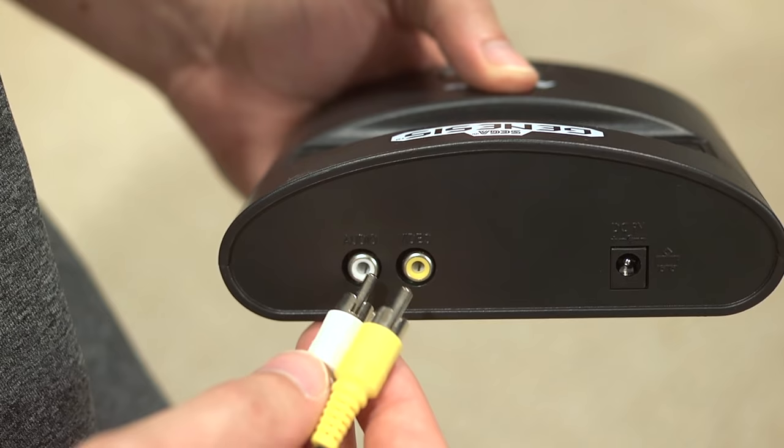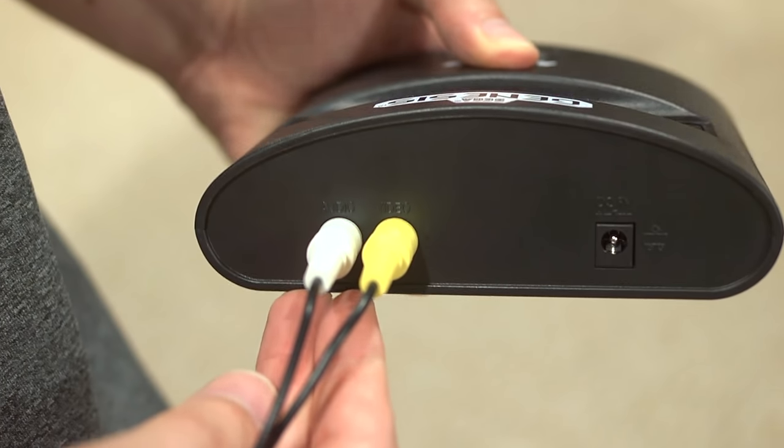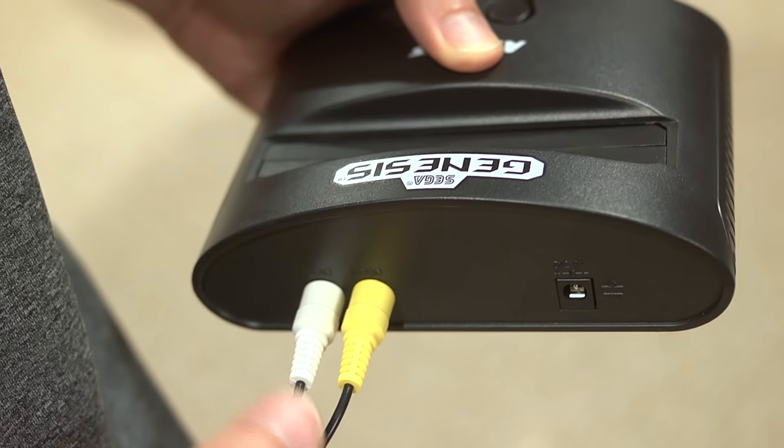The first noticeable difference is the AV connection compared to the HDMI that the NES Classic has. At this point in 2016, going back to composite cables is a step back — this is a cheaper console. It was $40 retail, but available for $30 on Black Friday. Most people have HDMI televisions now, so they probably should have included both AV and HDMI ports. That's the biggest thing holding it back from competing with the NES Classic.